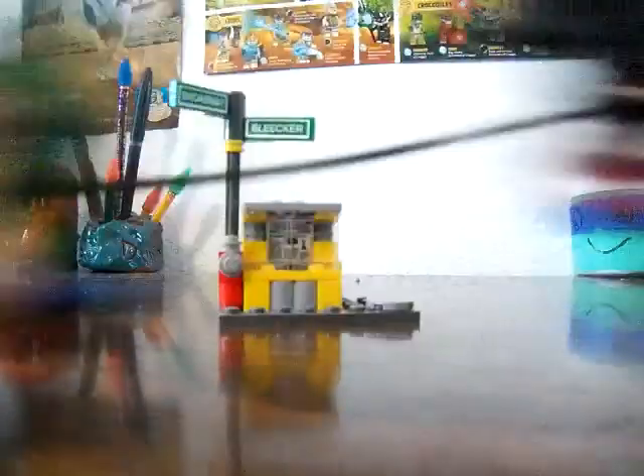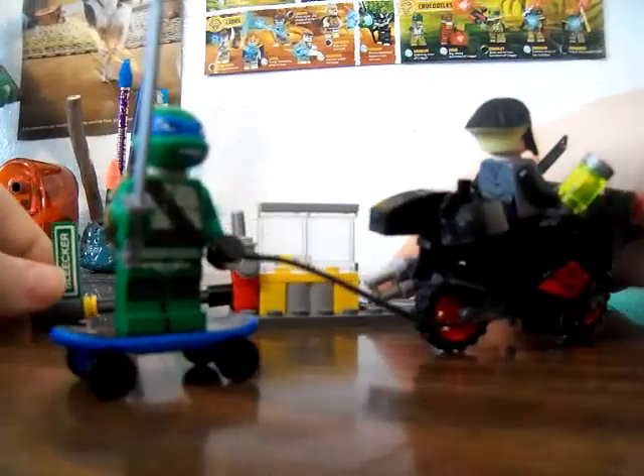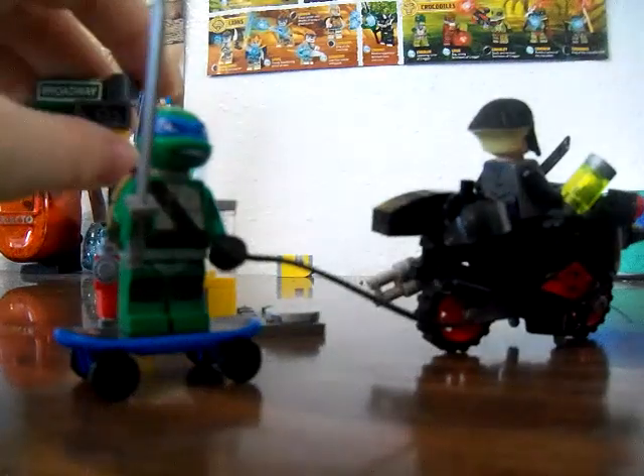Weeeee! I think I just lost a Lego piece. Anyway, Abby out.